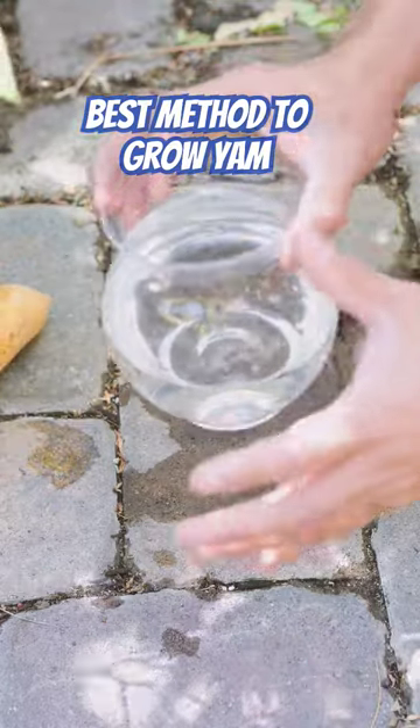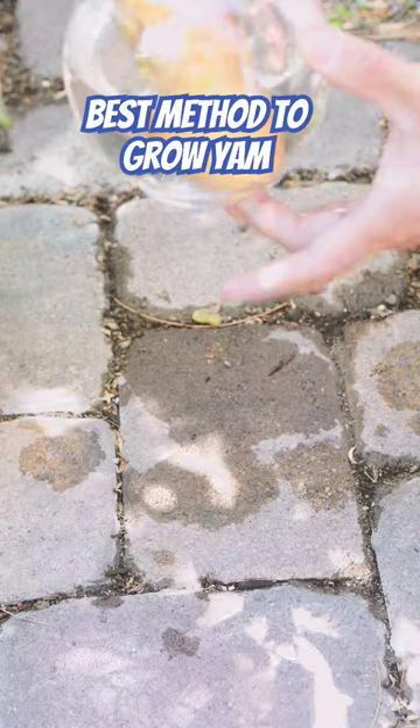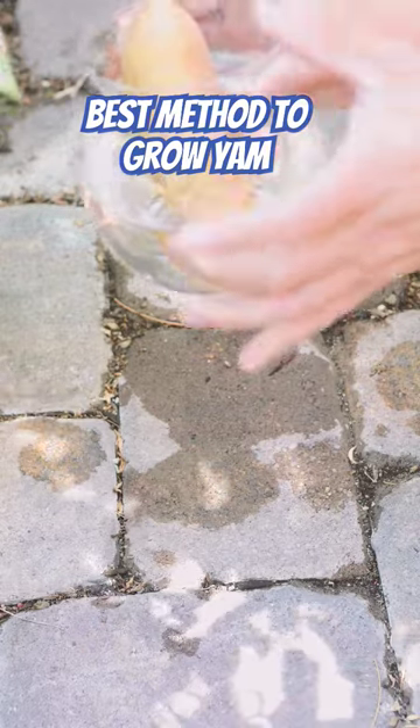And there's only three steps. The first step is to fill water up halfway. The second step is to submerge the yam so half of it is in the water and half on the top.